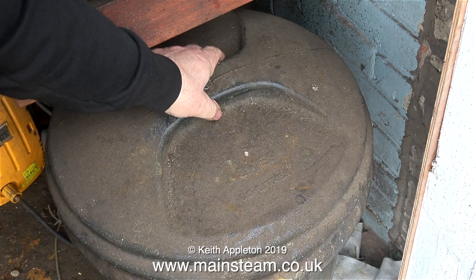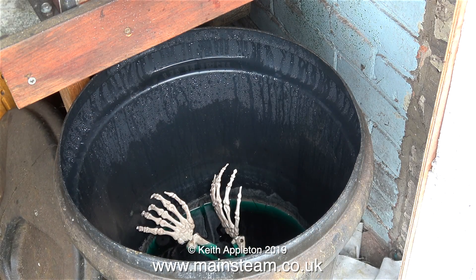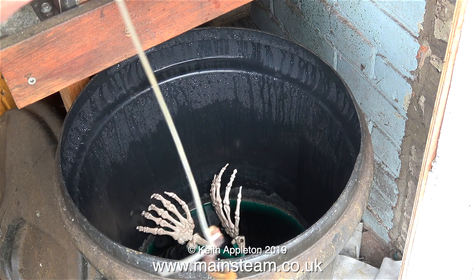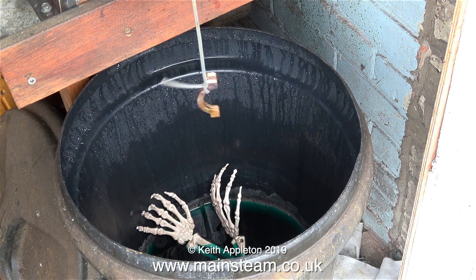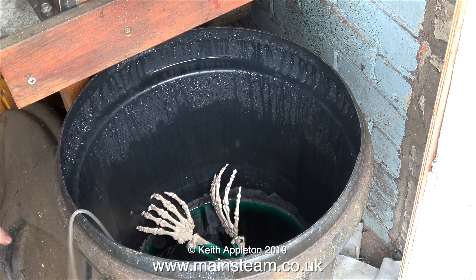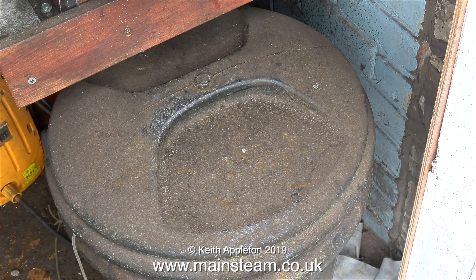Then, still in the outer part of the workshop, it's time to remove the lid from the acid bath, then suspend the newly silver soldered part in the acid to clean off the flux residue and the oxidisation. Here's the part going into the acid bath. So later today, or probably tomorrow, the part will be nice and clean. And that's it for this episode. Thanks for watching, and I hope you found it useful.